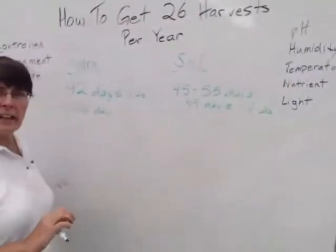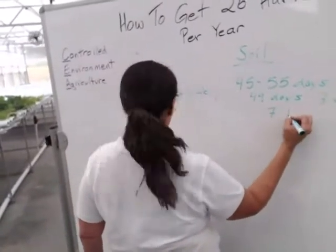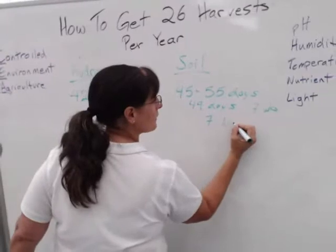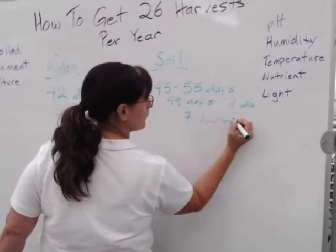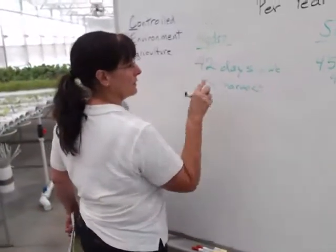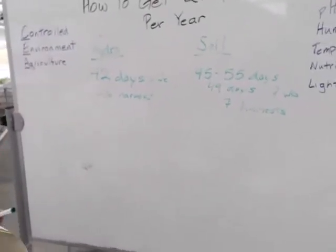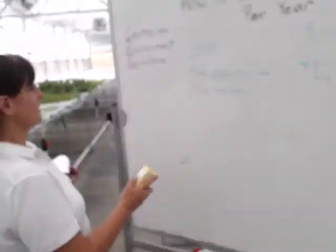In six weeks over 52 weeks in a year, you're going to get 26 harvests, and I'll show you how to do that in just a second. In seven weeks over that same time frame, you're going to get just over seven harvests. So with hydroponics you get 26 harvests at 42 days; with soil you get 7 harvests at 49 days.